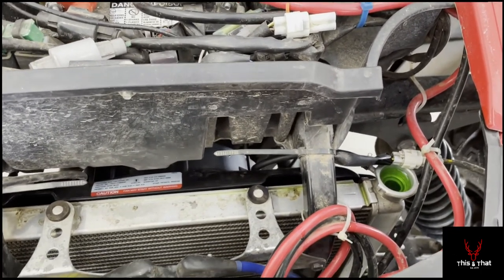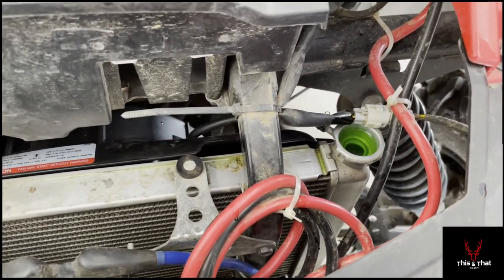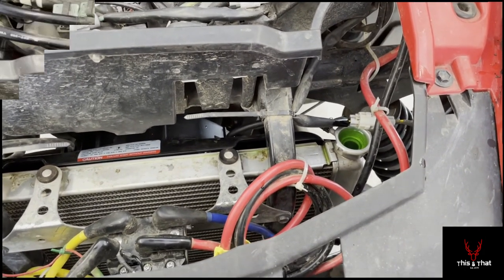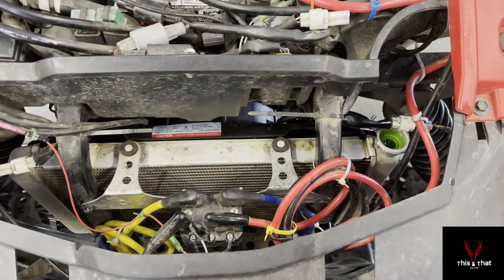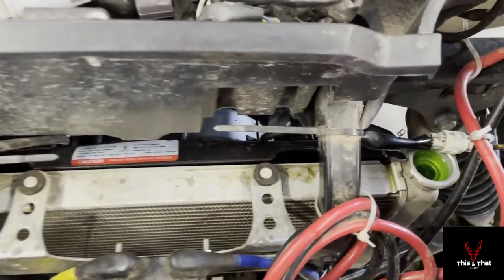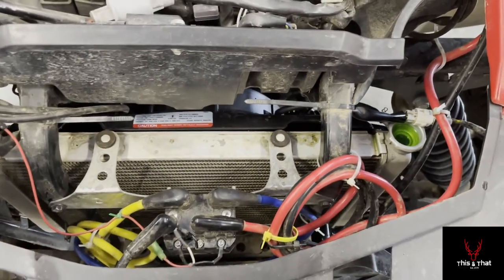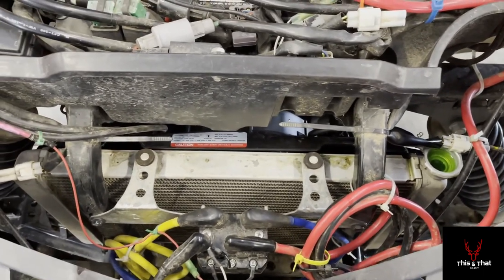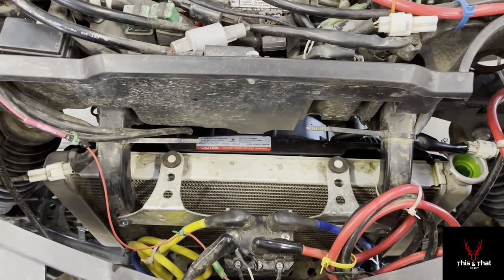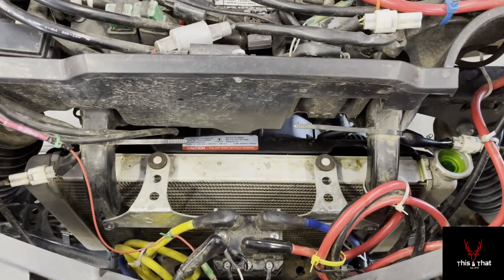I started it up — the manual says run it for 10 minutes; I ran it for about 15 and revved the engine a few times. My goal was to hear the fan kick on, and it did. Topped off the radiator fluid after it cooled down a bit, reinstalled the cap, and we're good to go. The fan came on, so that fixed the problem. Hopefully this helps — if you liked the video, please click like and subscribe.